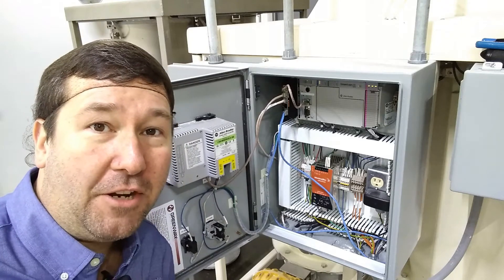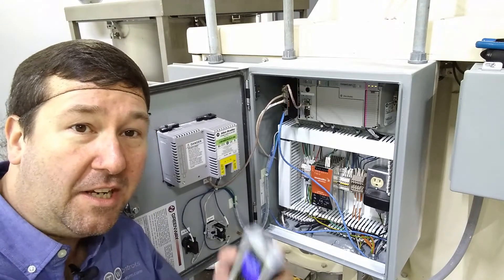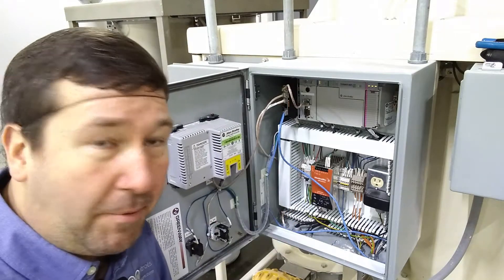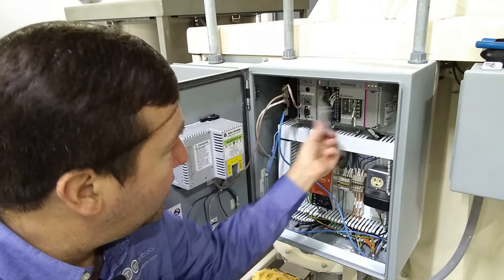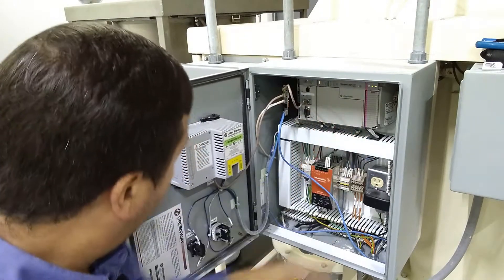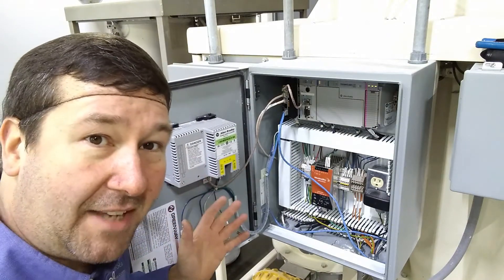Hi, this is Tim. In this video I'm going to show you how to read the IP address of an Allen Bradley PanelView Plus using the PLC Tools SIM IPE. In a previous video I showed you on the CompactLogix how to connect to the network and use its MAC address to verify what IP address it was. The PanelView Plus doesn't actually have its MAC address on the outside of it.